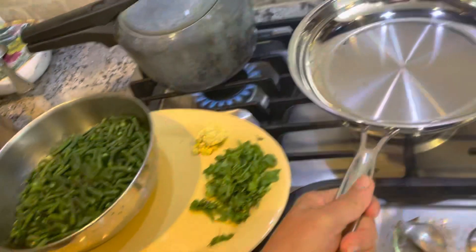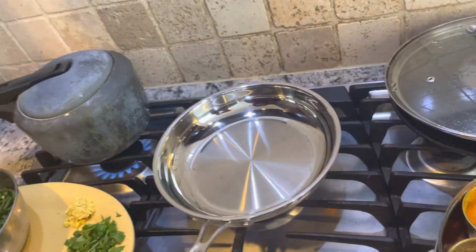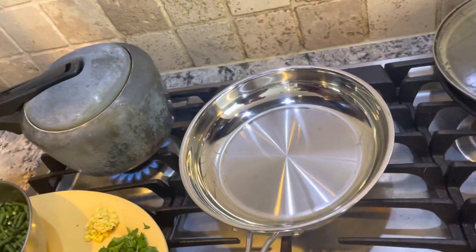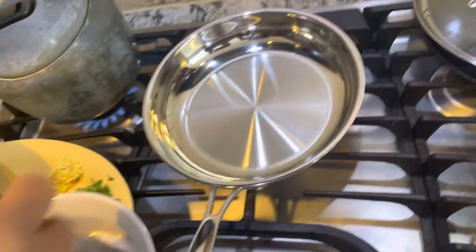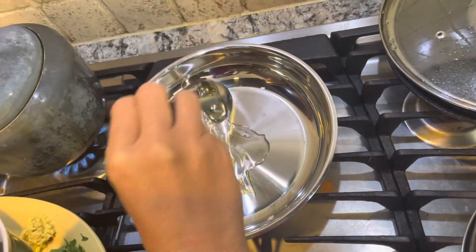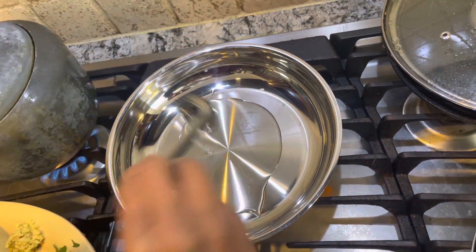In this dish, we are going to use the oil. What kind of oil? This is the peanut oil I am using today — one tablespoon and two tablespoons of oil.